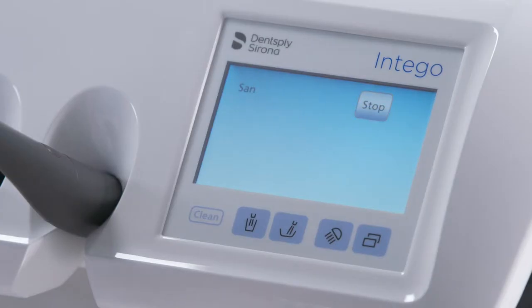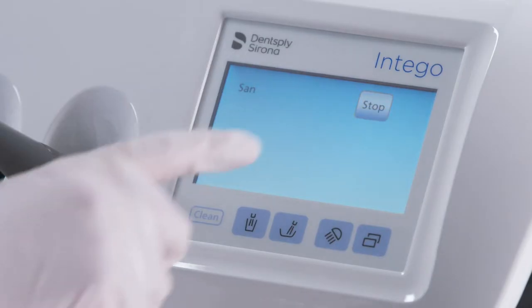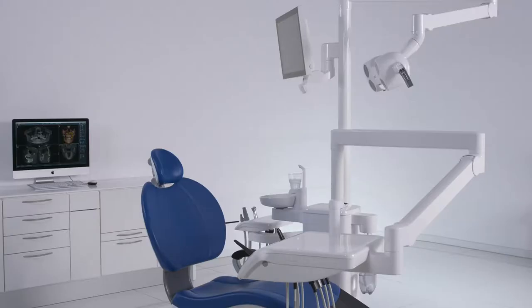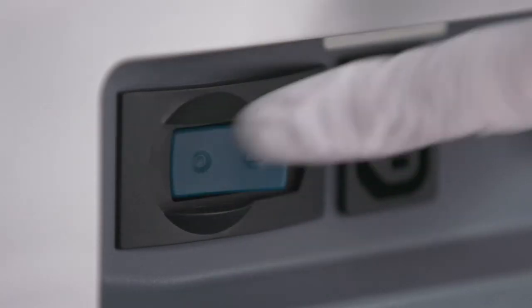After flushing the last instrument, press the flashing orange stop button on the EasyTouch. The sanitation process is now finished and your treatment center is again ready for operation.